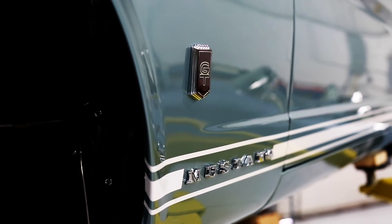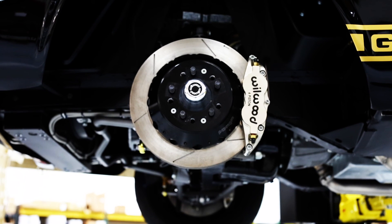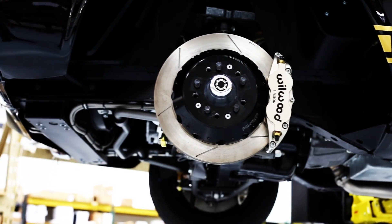We offer two brake packages on the Mustang replica and one on the Shelby GT350 replica, all of which are four-wheel disc and power assisted. All of these systems were designed and engineered by Wilwood, a company that has been making high-performance disc brake systems for almost 40 years.